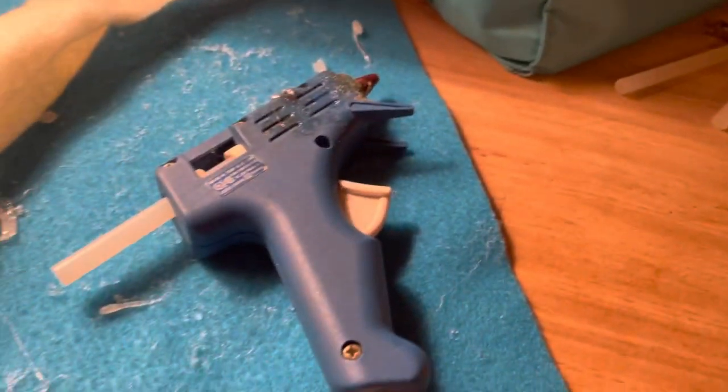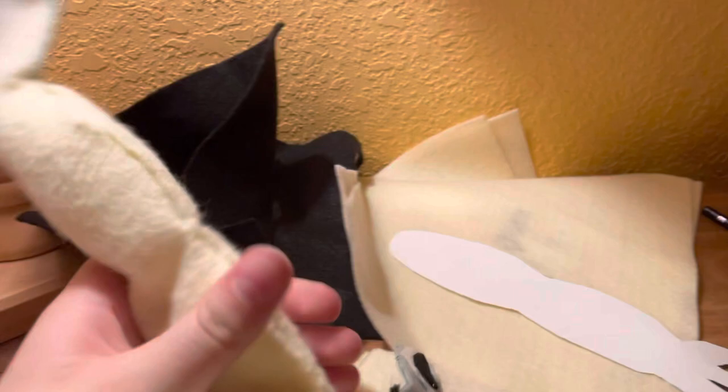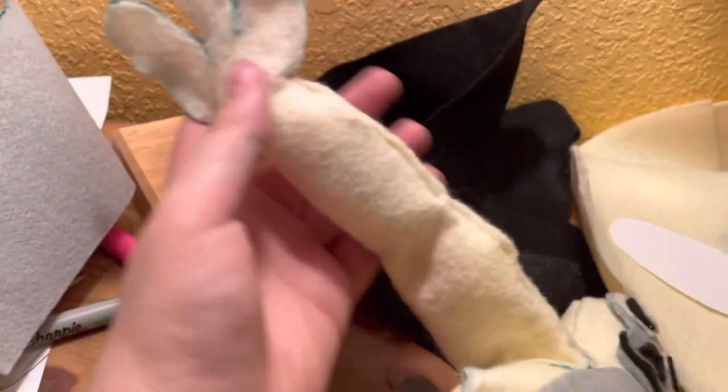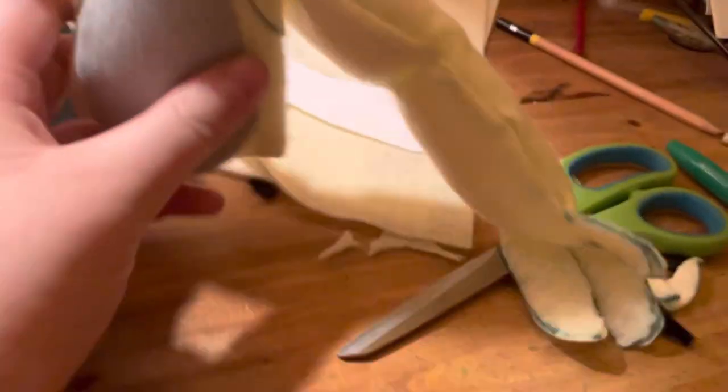About 45 minutes of work later — here's the gorilla! He's a monkey, monkey, monkey. I gave him little dents in his arms by gluing a seam and stuffing two sections. I didn't stuff the fingers because it was really hard to do, so he's got limp fingers.